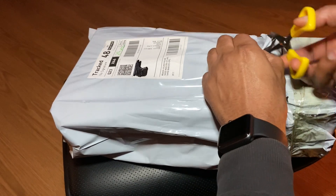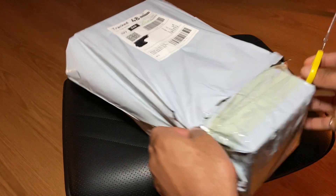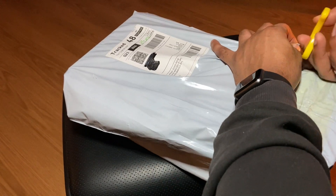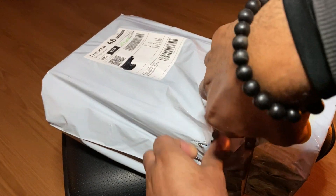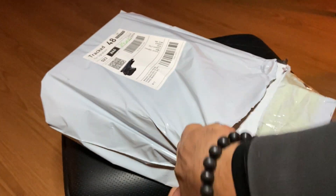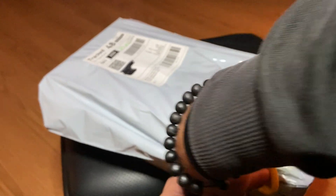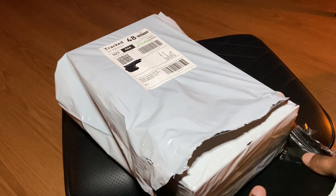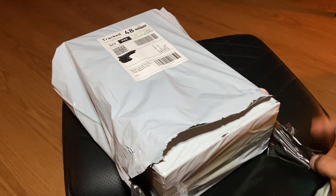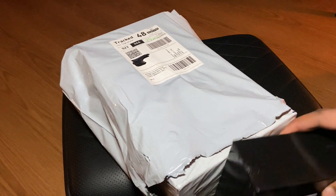This time I'm using scissors — normally I use a knife but I think scissors is probably the more appropriate tool for this unboxing. Okay, so I basically made two orders and they put them into one package — jokers.